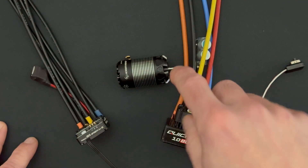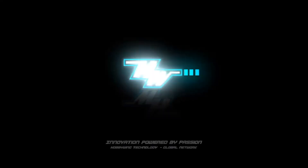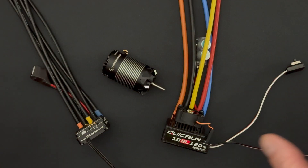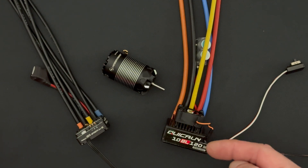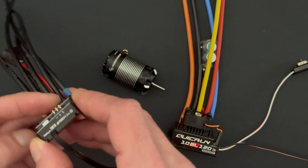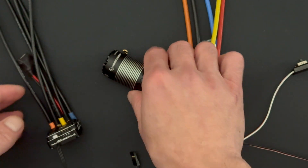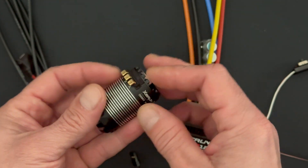What is up nerd friends? Welcome back to the NerdBench. Three new products — can you believe it? Three new products have recently been released. You probably have already heard about all of these. New in the Quick Run series: a new G2 version of the 10BL120 censored, an all-new XE Run XR10 stock spec G2, and a completely new 28 millimeter size micro motor.